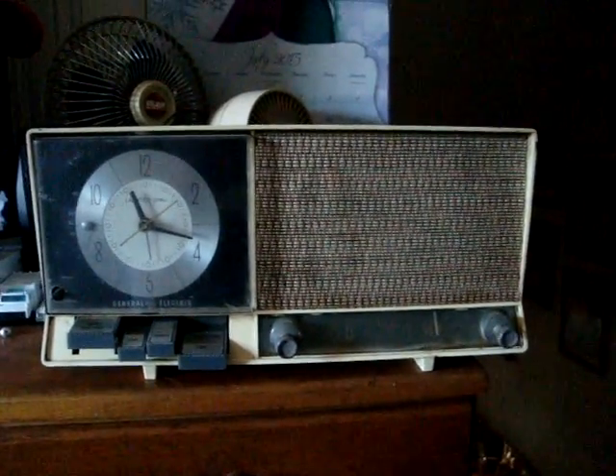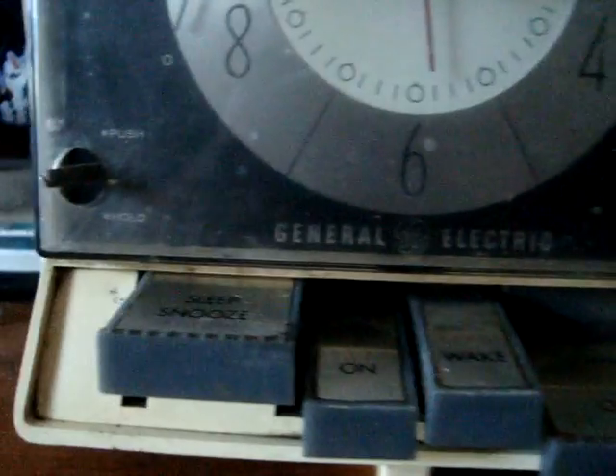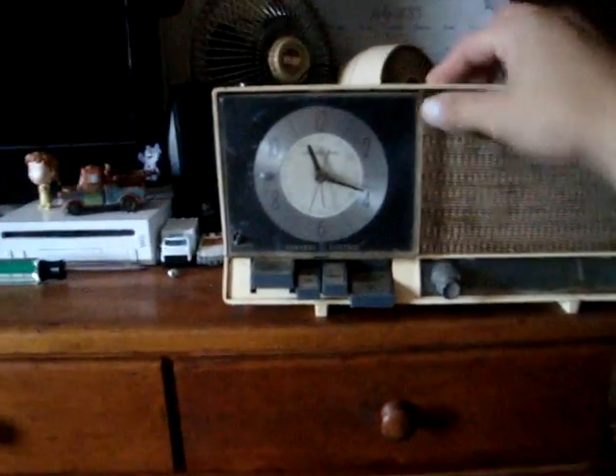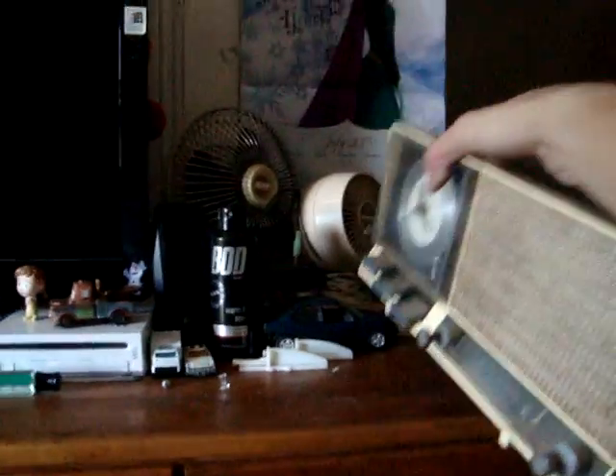Here it is. It is a General Electric lighted dial. Sleep, snooze, on, wake, off. Then you get the tuner and speaker at the top of it. I think it melted there or something. That one thing's broken. This thing ain't in the best of shape, like I said.